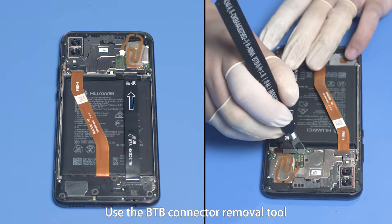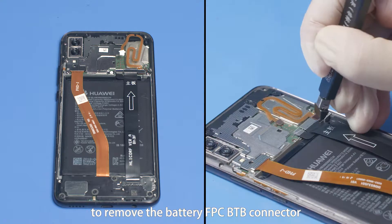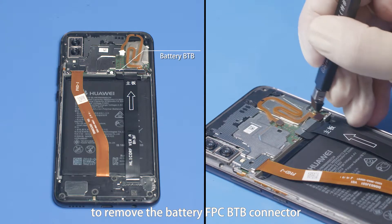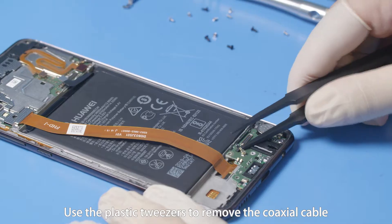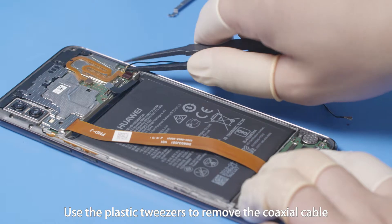Use the B2B connector removal tool to remove the battery FPC B2B connector and the main FPC B2B connector. Use the plastic tweezers to remove the coaxial cable.